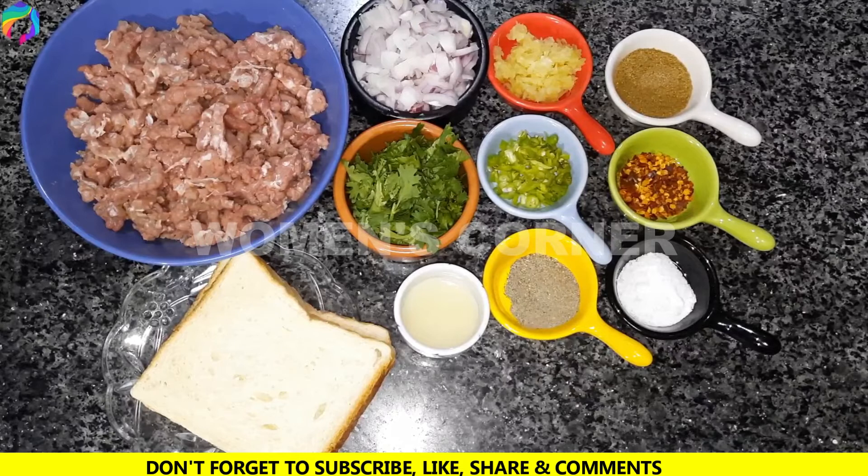Welcome to Women's Corner. Today we have a recipe for you — today we will prepare beef nuggets.